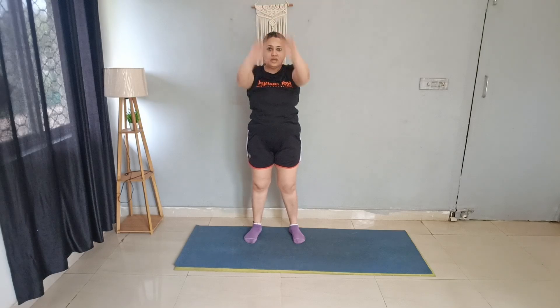Let's get started with our warm-up. Cross back — 10 reps. Good job. Arm up — 10 reps. Good job. Arm opens — 10 reps. Good job.